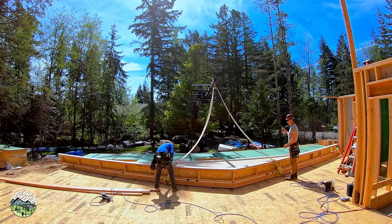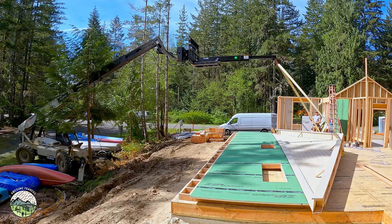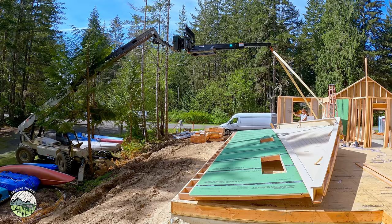Now it's time to lift the wall. Before we do this, Kyle and I are rigging certified, we're forklift certified, the brackets holding the wall are also certified and designed by an engineer, so this is all legal. We go through the lift, figure out the weights, all that good stuff.